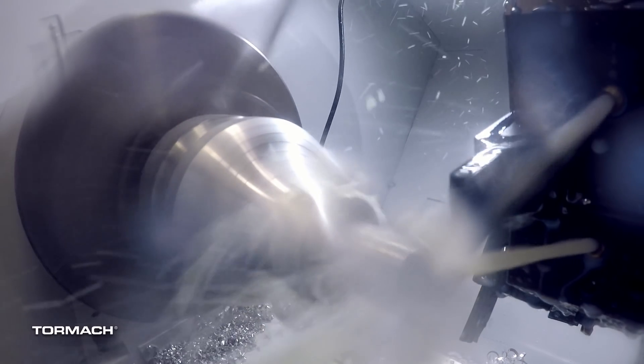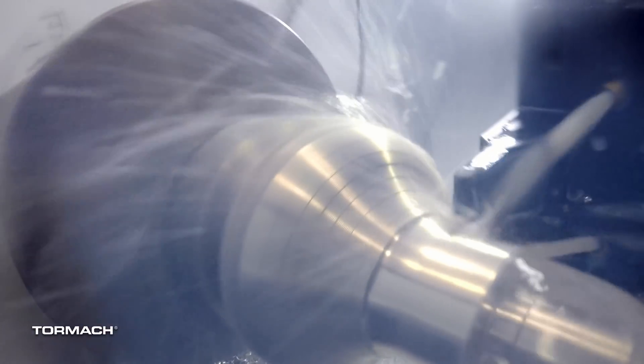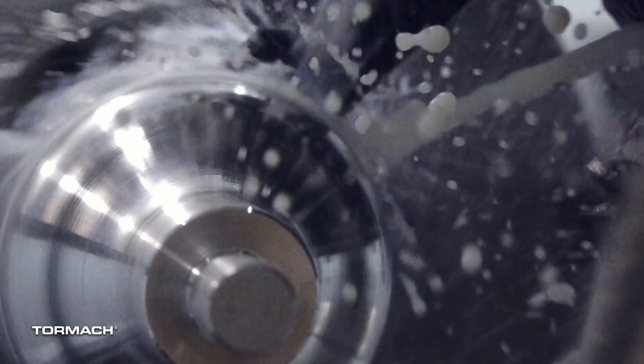To finish the body of the part off, I used a button cutter — a six millimeter diameter insert. These work great for finishing; the large radius allows you to feed the insert fast and still maintain a great surface finish. As you can see in the footage, the part came off the machine looking beautiful.